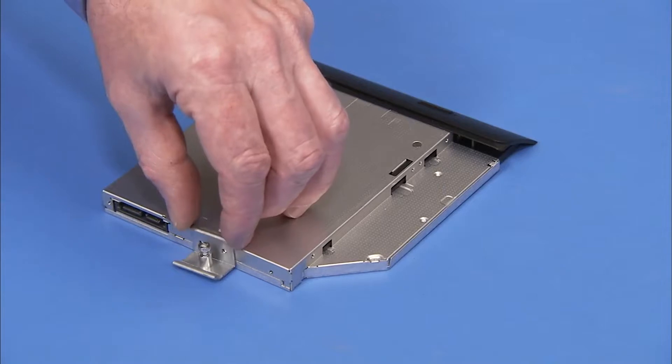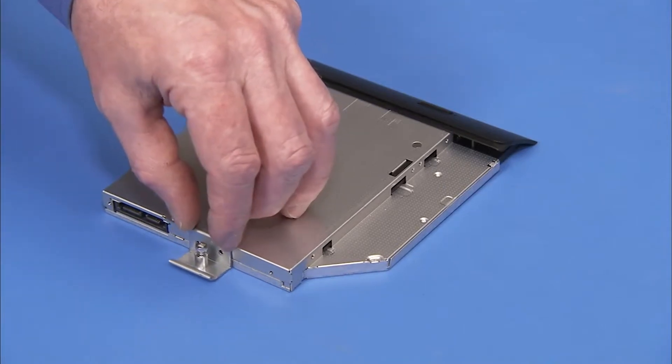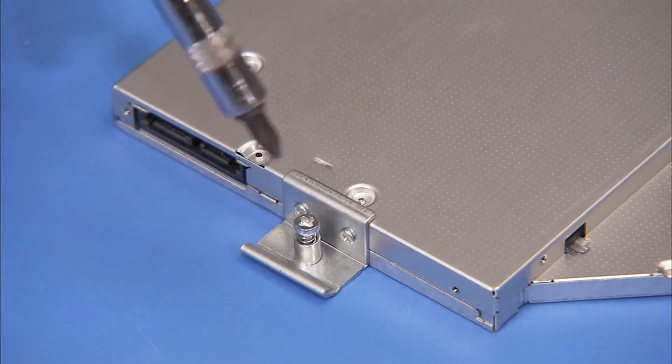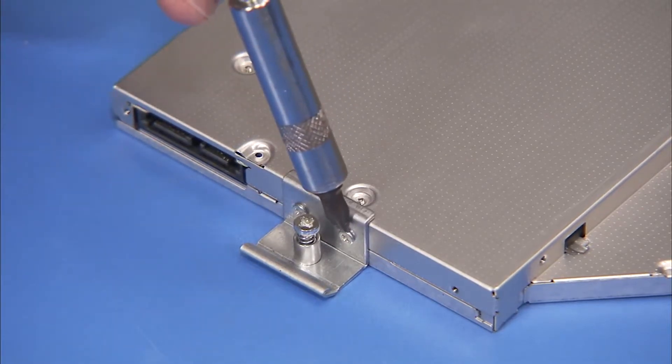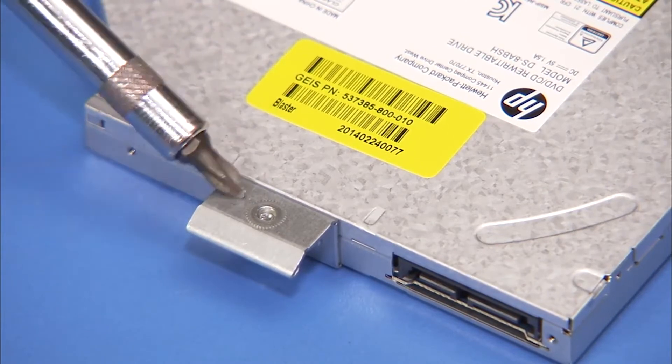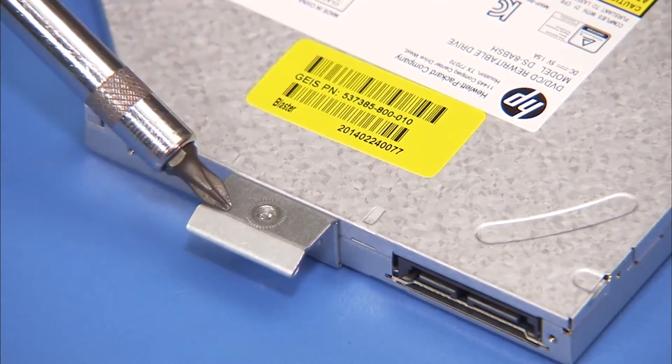Place the optical drive bracket against the rear of the drive and secure it with two Phillips number 1 screws. Make sure the bottom flat part of the bracket is aligned with the bottom side of the optical drive.